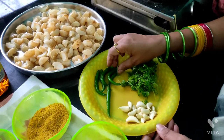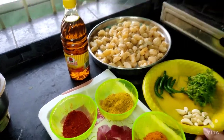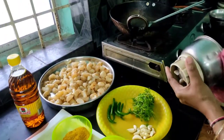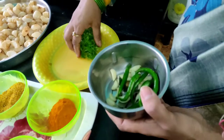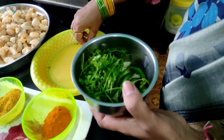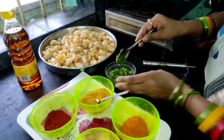In a few minutes they will be ready and we will tell you how much to put in. First we will put this in the jar. We have laid out the jar with harimirch, dhantal, and dhania patti. We have put them in before the jar so we will put it directly.